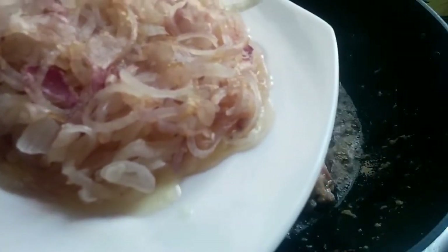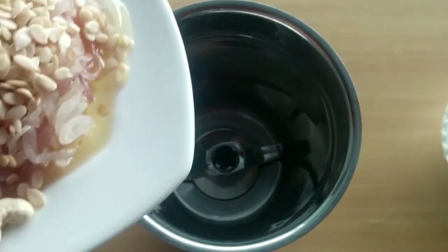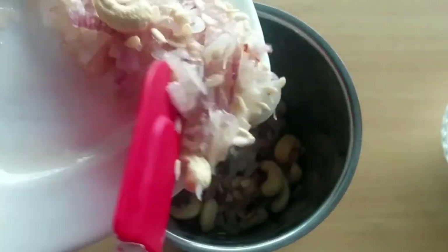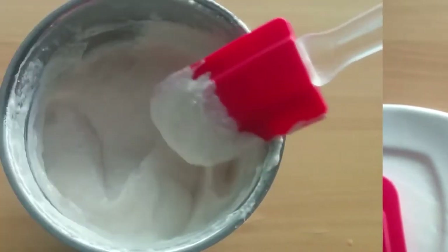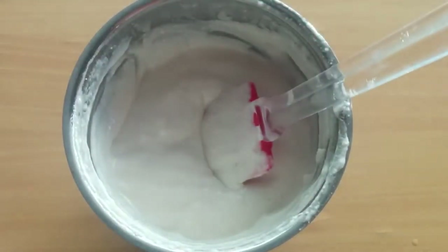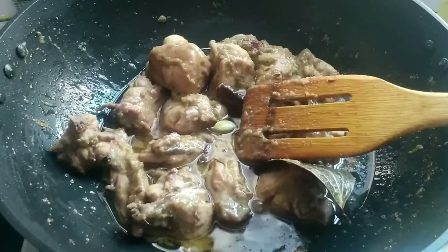Then add cashew nuts and melon seeds (4 magaz) to a mixing jar along with the fried onion. Blend the cashew nuts, melon seeds, and onion into a smooth paste. Then add this onion and cashew paste to the chicken and mix well.